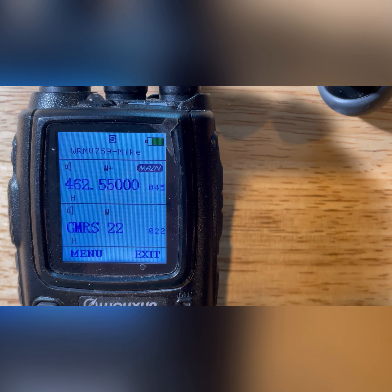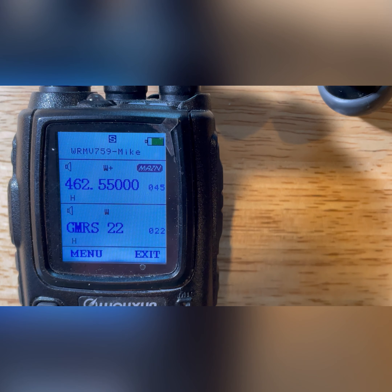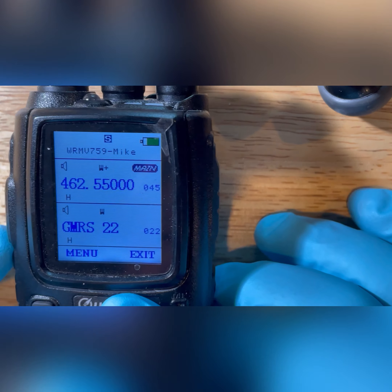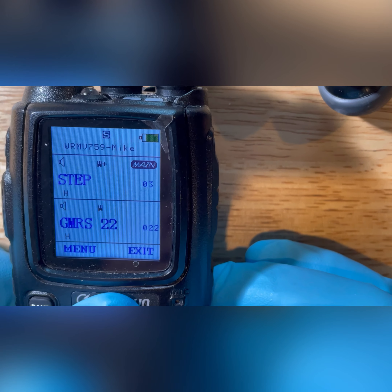Alright, in this section of the tutorial what I'm going to do is talk about entering a repeater channel, doing the offset frequency, and then entering a CTCSS or DCS tone. I have the radio on, I'm up on Channel A on the top band — you can see where it says 'Main.' That is the frequency for that repeater; I believe it's channel 15 — repeater 15. Right now on the screen you've got the frequency 462.550. If I go into the menu and hit menu on that, I can toggle through several different areas.